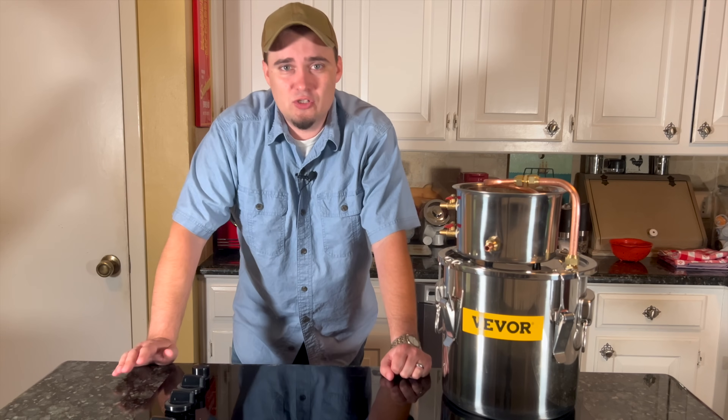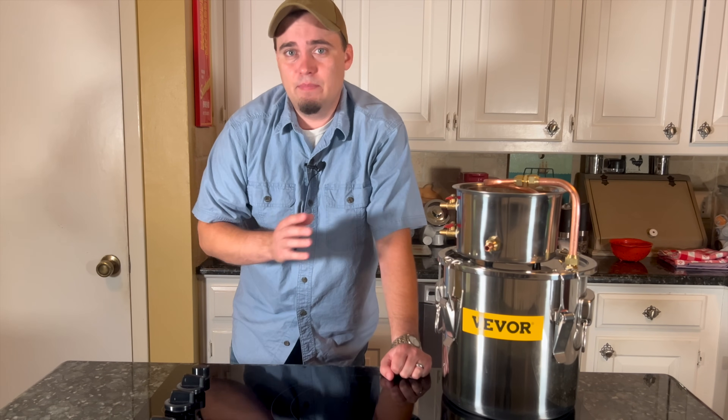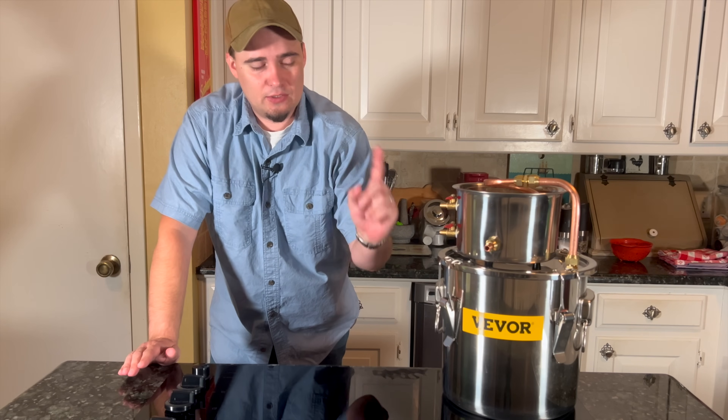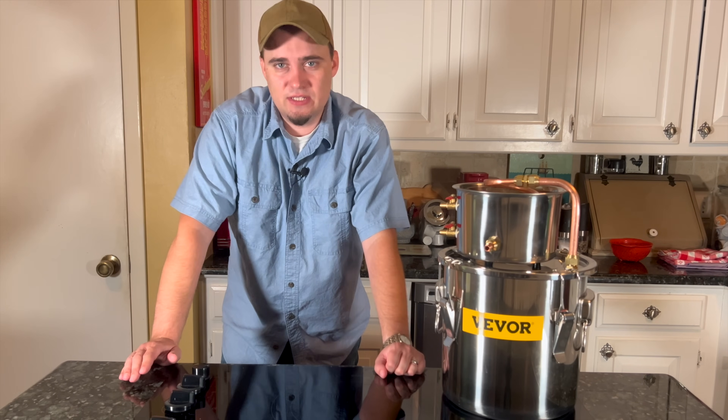The still comes pretty much ready to go, but I did go ahead and buy an additional length of silicone tubing just to make it a little bit easier to collect water after it has been distilled.